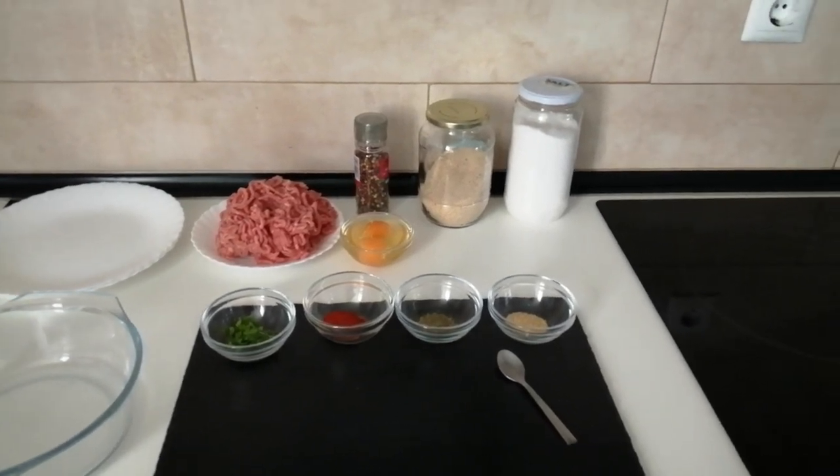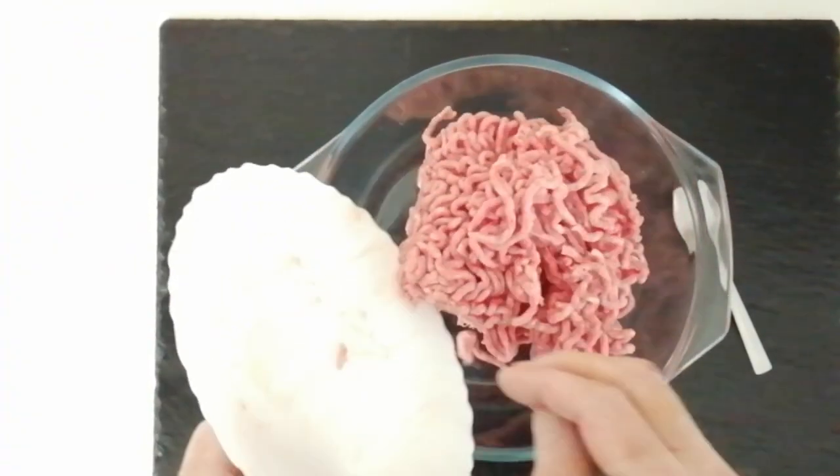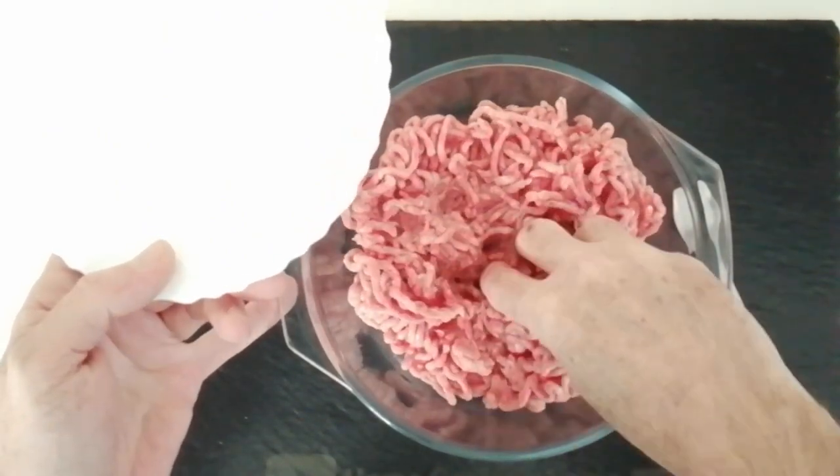So let's begin. I have my bowl here, big enough for half a kilo of meat. I'll add that in and just spread it about.